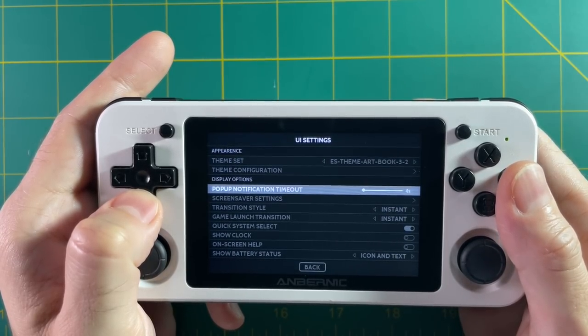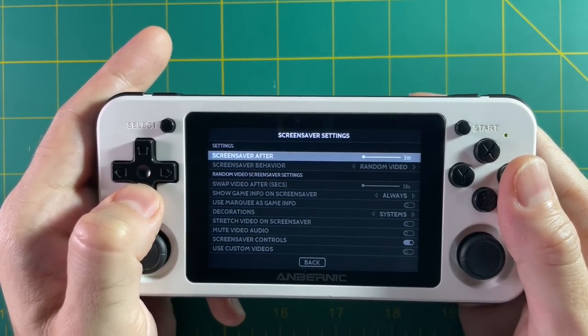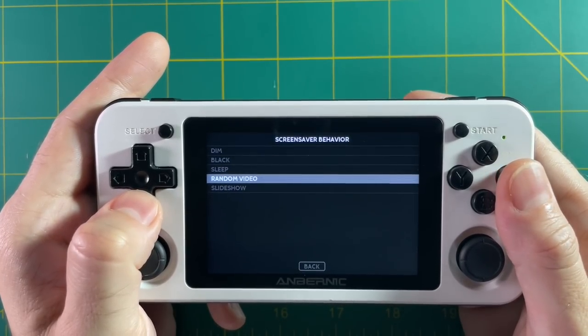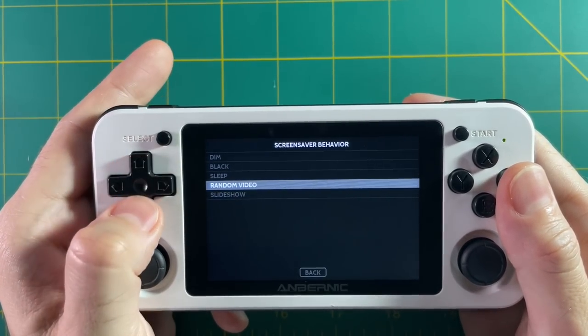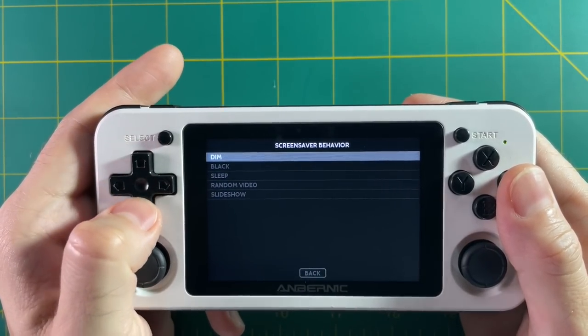Go into screensaver settings and under screensaver behavior you'll see all the different screensavers you can use. Personally I like to use a random video to play, but this is also where you can turn on the sleep function. So if you're in Emulation Station and you walk away for five minutes, it'll put the device to sleep and save you some battery life.